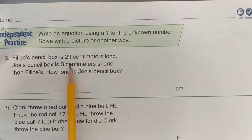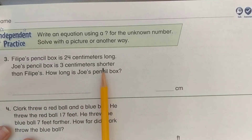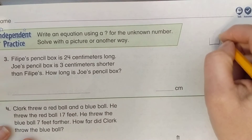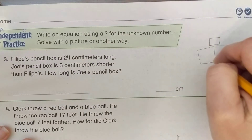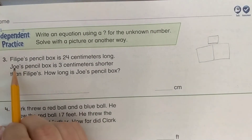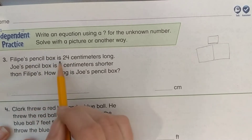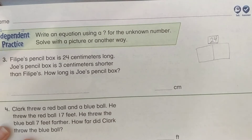Felipe's pencil box is 24 centimeters long. Joe's pencil box is 3 centimeters shorter than Felipe's. How long is Joe's pencil box? Let's draw a bar diagram. Joe's pencil box is shorter, so Felipe's belongs on top. The largest number — 24 — goes on top.